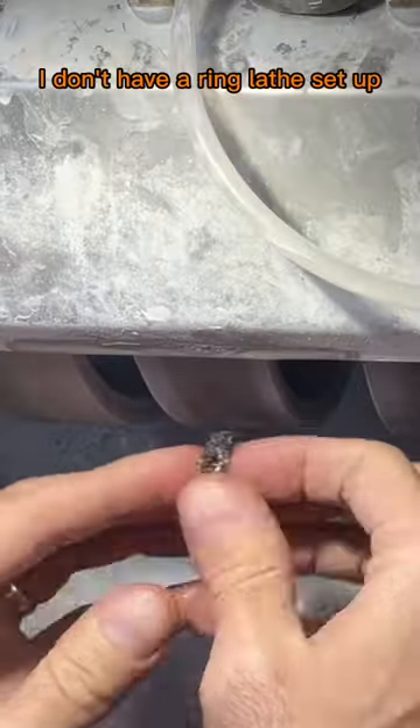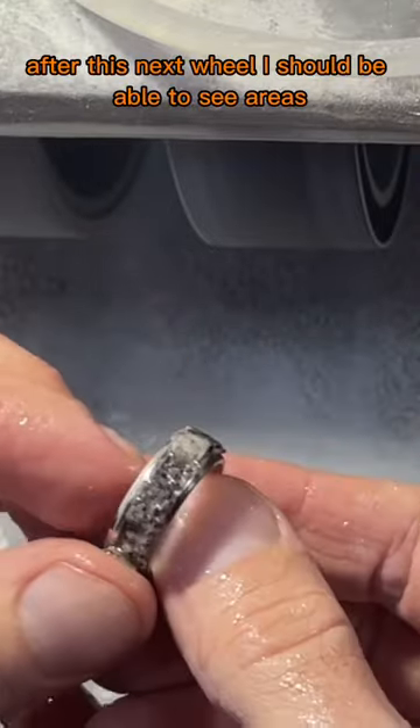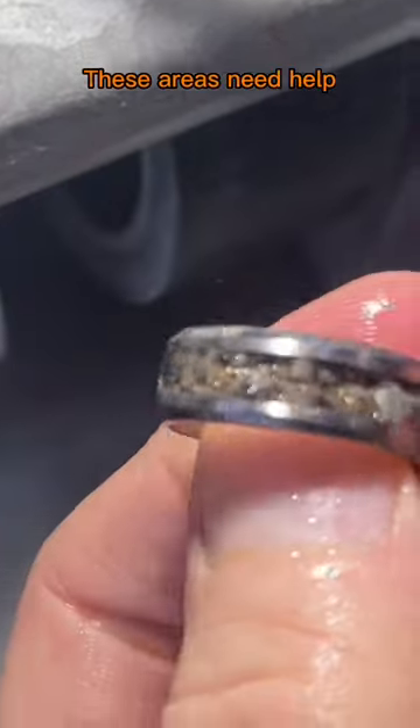I don't have a ring lathe set up, so I'm going to use my cabbing machine. After this next wheel I should be able to see areas that are going to need touched up with more uprilite. These areas need help.